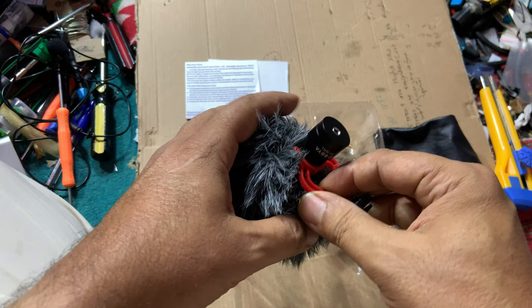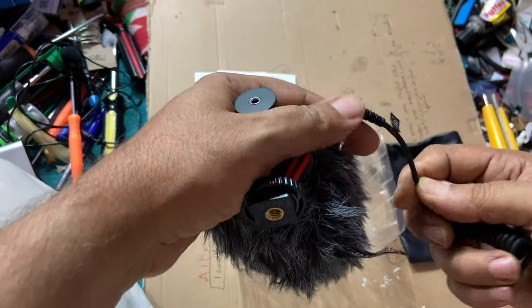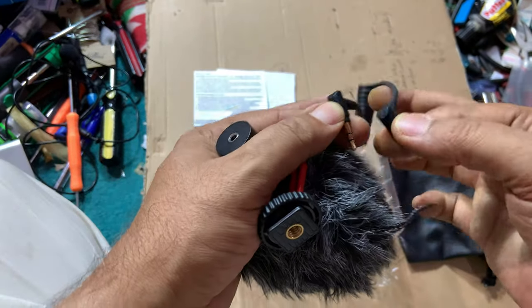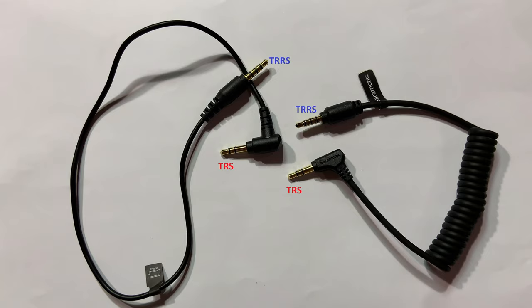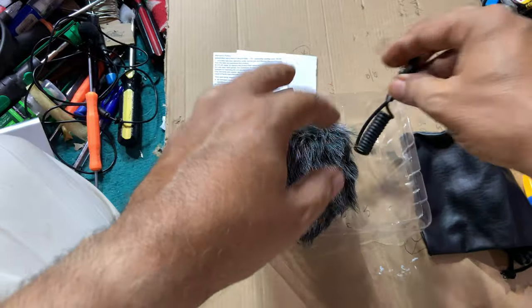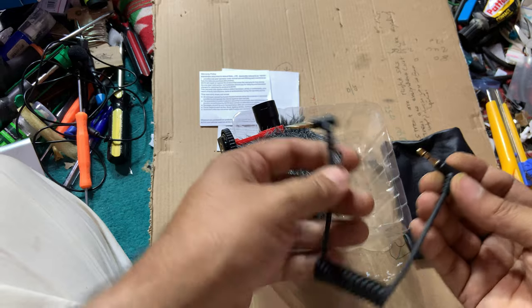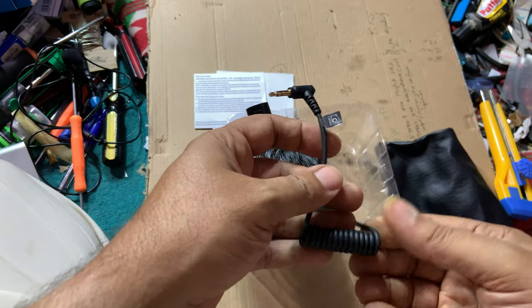This is a cardioid dynamic microphone that can be used with DSLR cameras, but we want to connect it to an iPhone. Unfortunately it only has a TRS wire and we don't have a TRS-to-TRRS connector, so we are going to make one at home. It is easy and will cost zero money. Let's go ahead and learn how we can do it together.